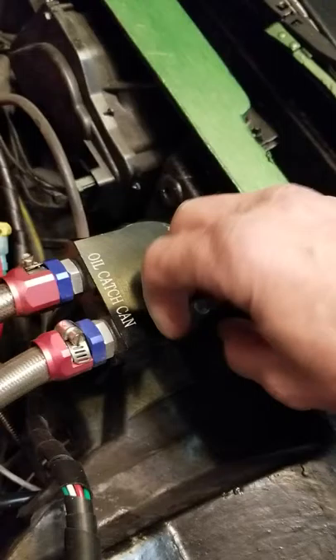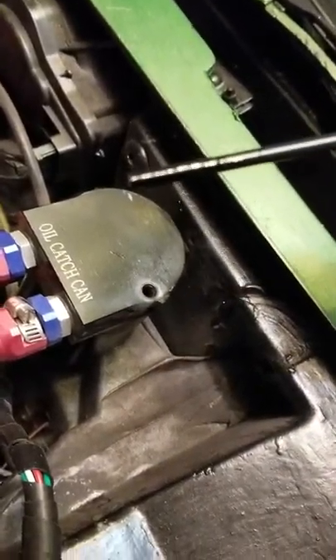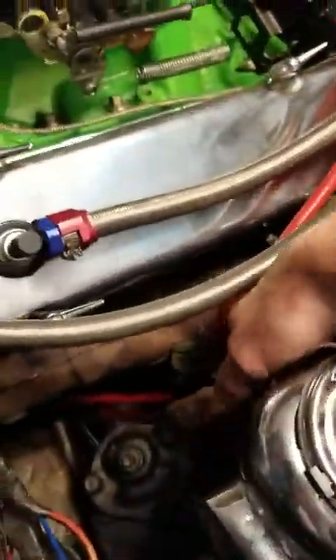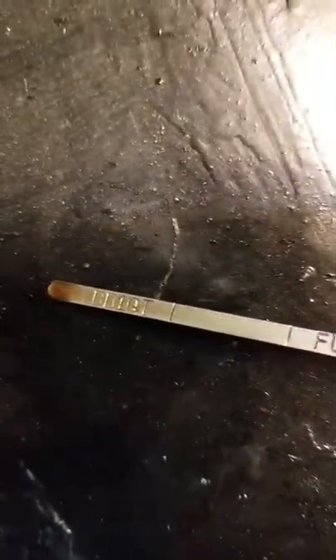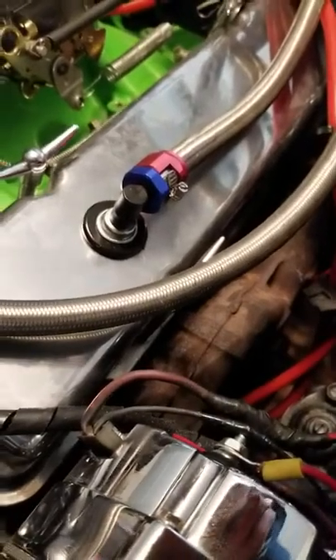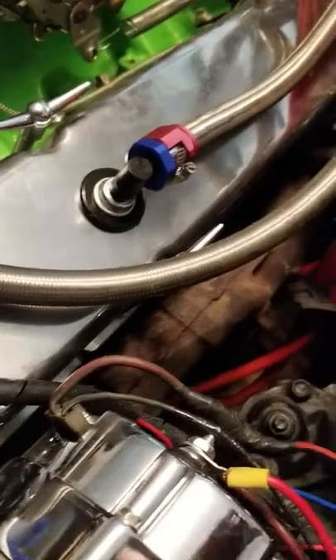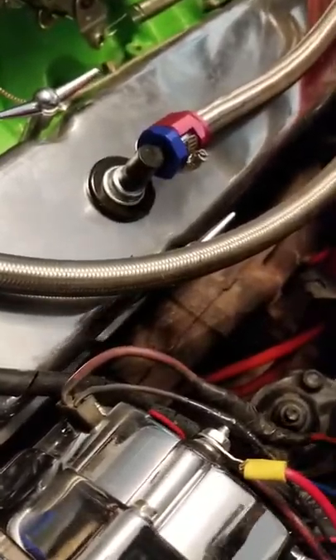There's an old catch can that actually does catch a little oil. Check this out — look how clean that is after like 500 miles. I Sea Foamed it twice and it didn't take long, but that cleaned it up quite a bit.